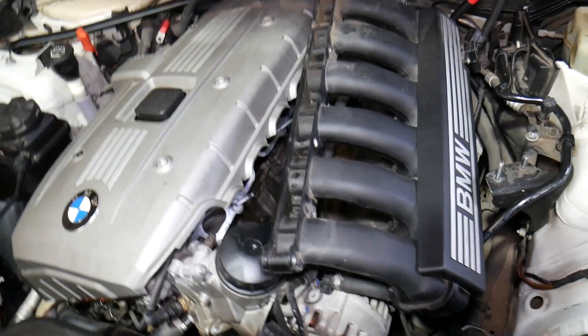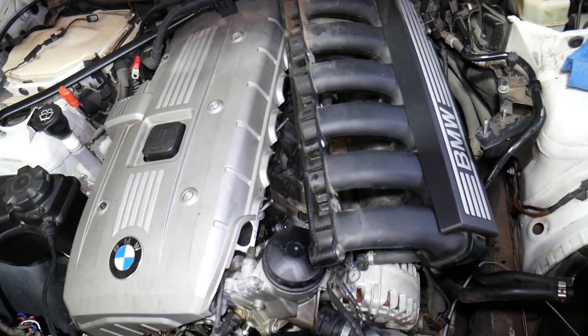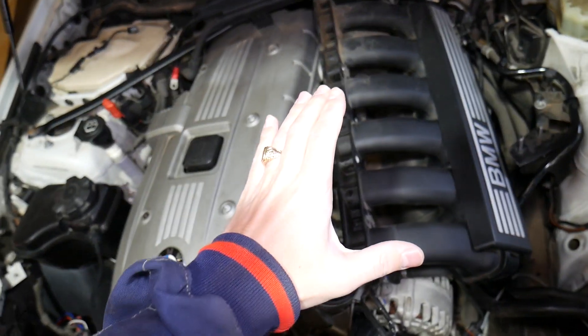Specifically what we have here is a N52 engine, which is a very popular engine. It has been used since 2005 and you can find it all the way until 2015.